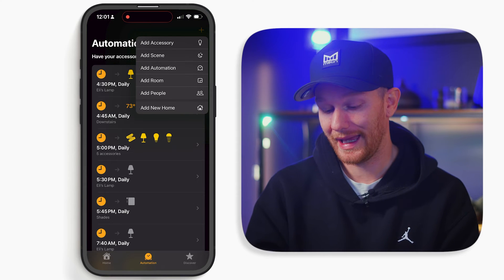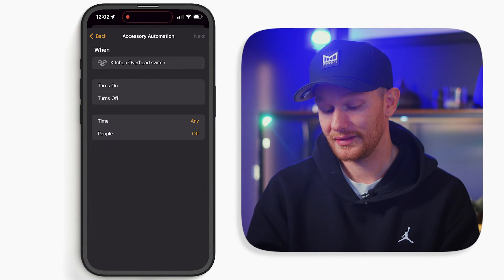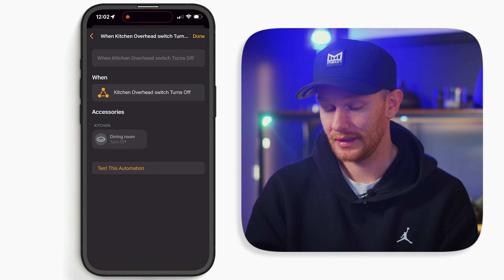Finally, let's talk about three automations you can set up to control devices based on the state of another device. In my home, I have two smart switches in my kitchen — one for my kitchen overhead lights and one for my dining room lights. When we're eating dinner in the dining room, we don't want the kitchen lights turning off while we're eating, but when our kitchen lights do turn off, we also want our dining room lights to turn off. Simply create an automation for when an accessory is controlled — select my kitchen overhead switch, hit next, select turns off, then find my dining room lights and set them to turn off as well.